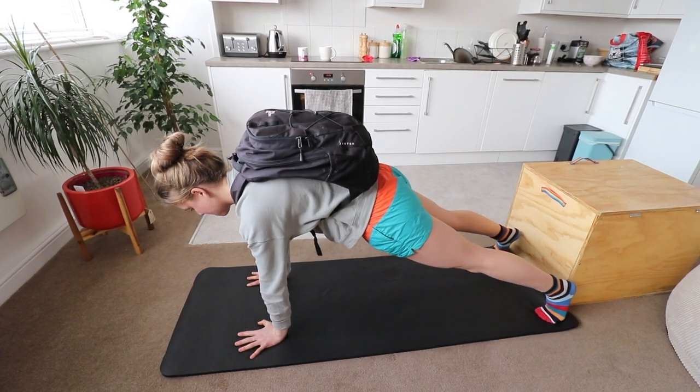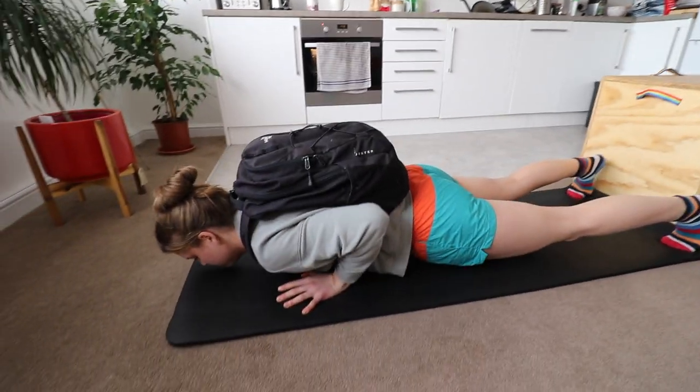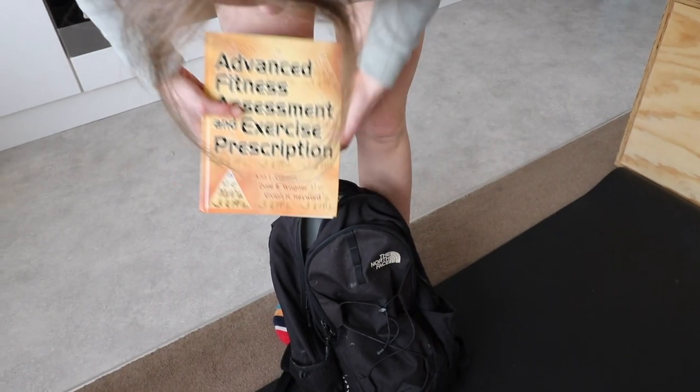Number two: a weighted press-up. Just add weight to your bag while doing a press-up. At home I do it with a bag, progressively adding more and more books — I've managed around nine kilos for eight to ten reps. Just gradually add more weight, increasing sets and reps each week for progressive overload. You can also use weight plates, a dumbbell, or a kettlebell.